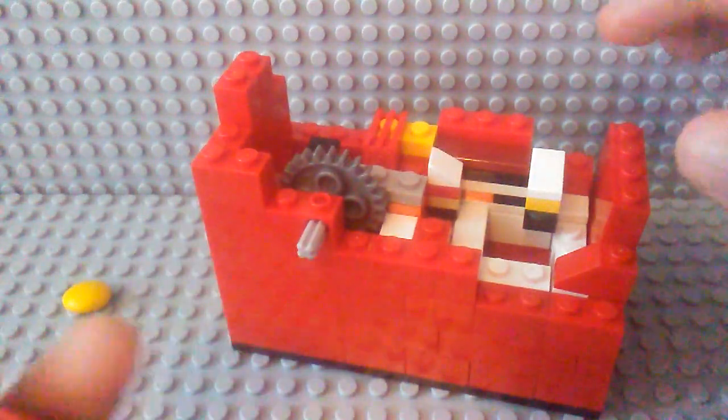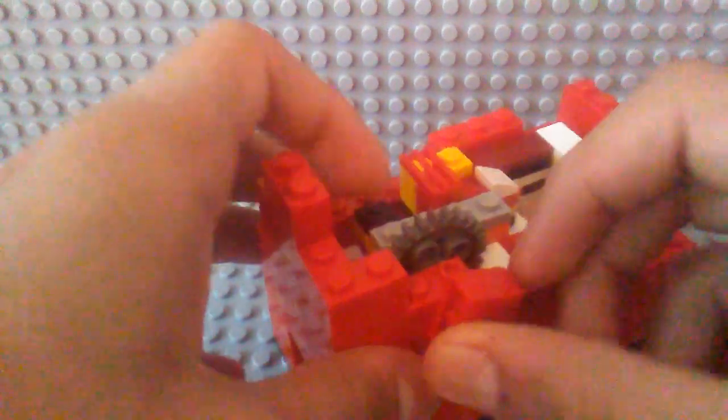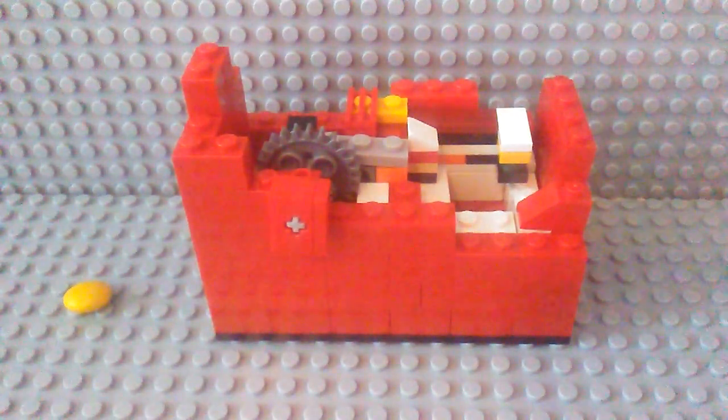So I don't have a Lego motor, so I can't make either of those, but I hope you maybe got some ideas from this video for a new mechanism of your own machine. If you do use the same mechanism, please give me credits.